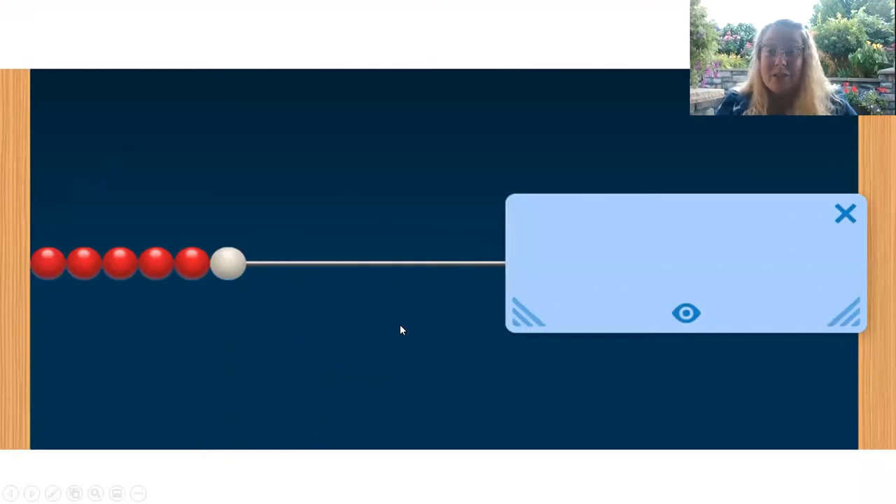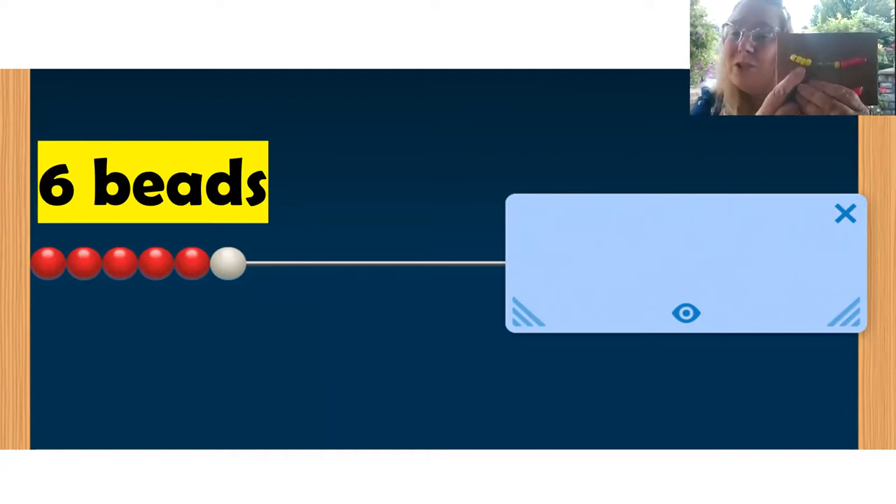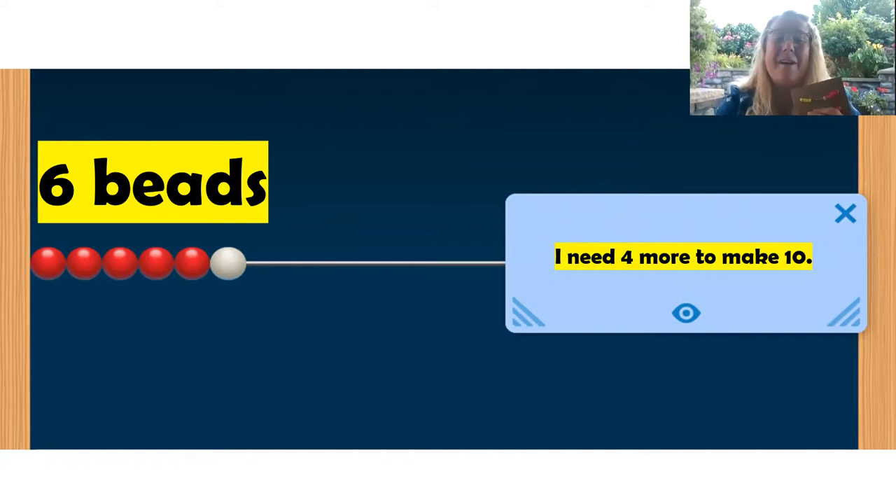How many beads do you see? Can you make that on your number rack? Six beads. How many more beads do you need to make 10? I need four more to make 10. Great. Let's do another one.